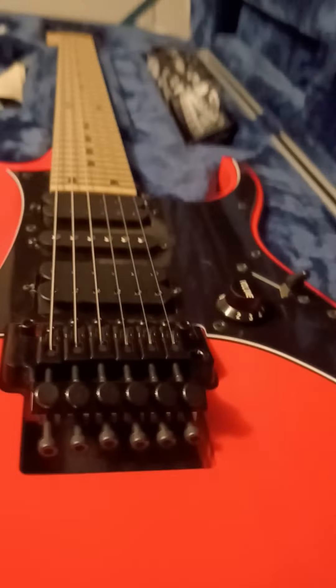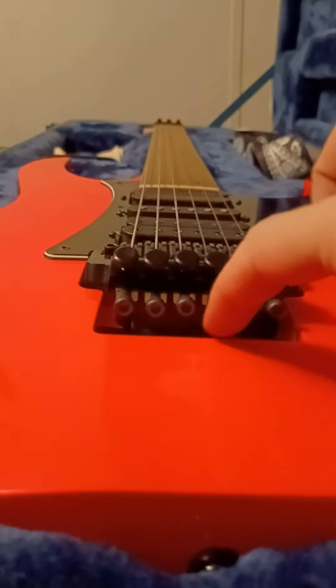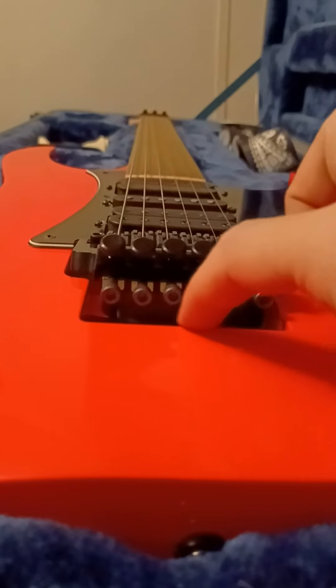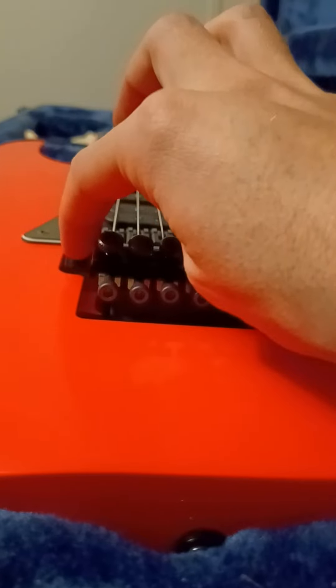Now adjusting your neck relief - small movements, small adjustments, check it again. Your bridge angle - you'll want it to be about like that. Mine's a little bit raised up because I like to get a little more of a pull-up on my bar, so I don't mind it being a little bit visible right up under there. That's okay for me.